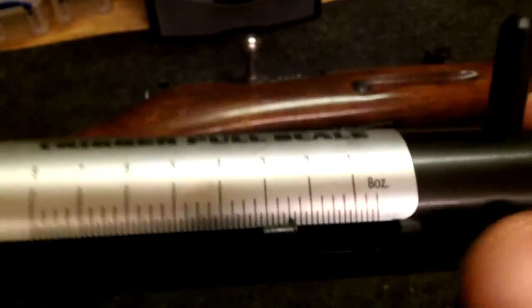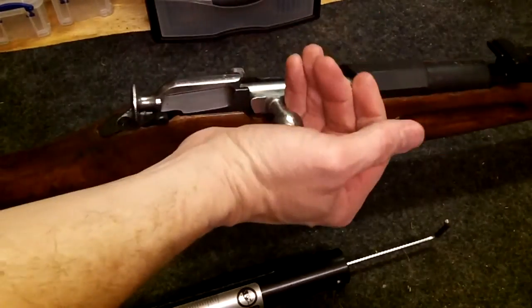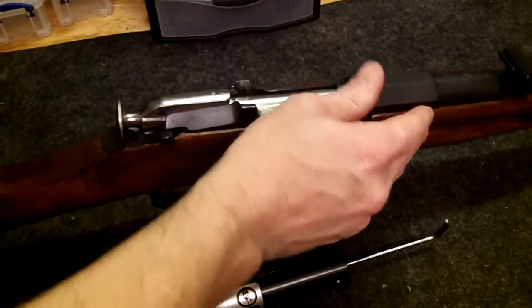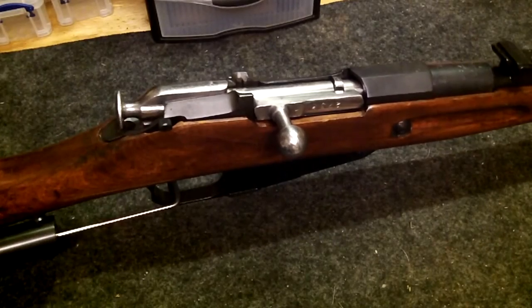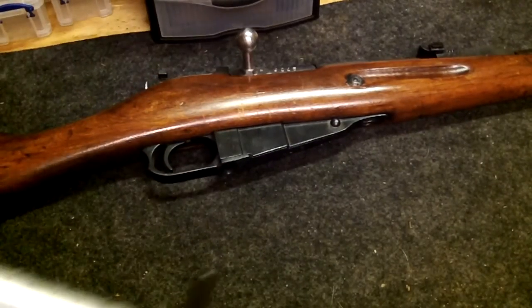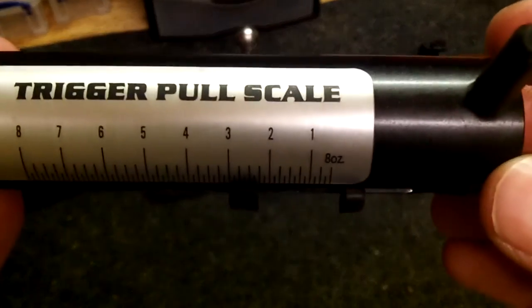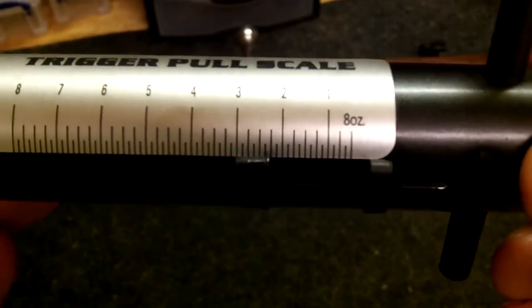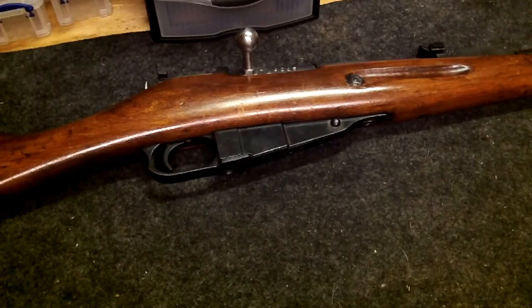About two and a quarter, two and a half pounds. Let's try one more time — again, two and a quarter pounds. No creep. It's a great trigger.